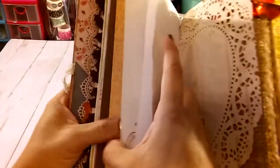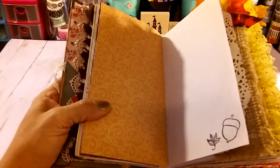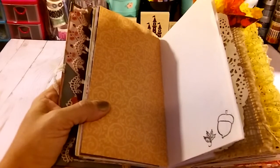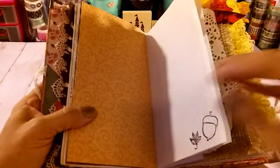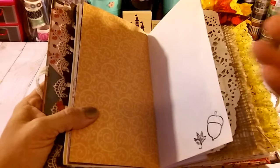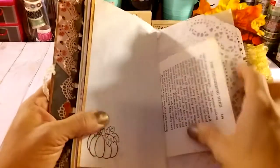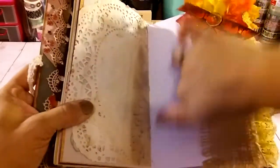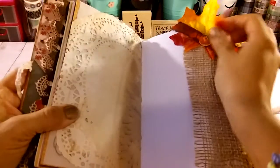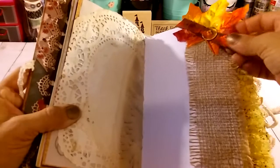I'm going to try to share with you before I finish it. I want to leave some paper — I'm going to put more stuff — but I want to try to put it after I show the video because I wanted to have a surprise element for the person who's going to receive it. Book pages, vellum, doily — here we got a tuck spot with some embellishment. This is a leaf from the Dollar Tree.